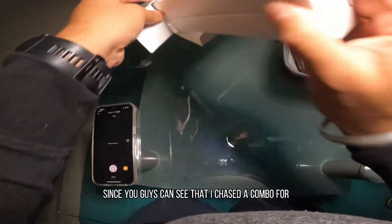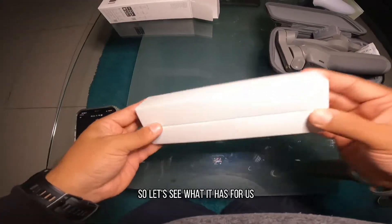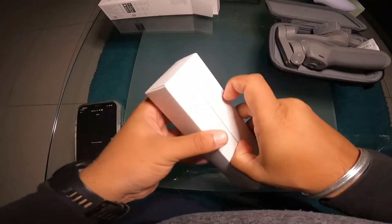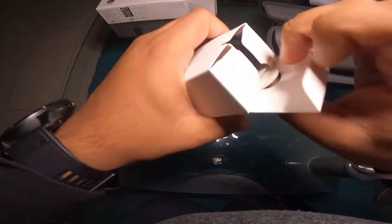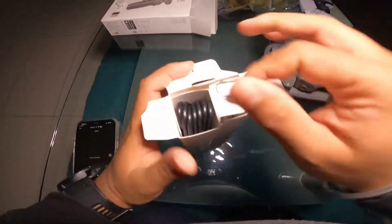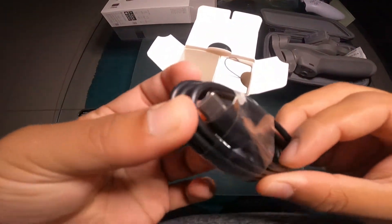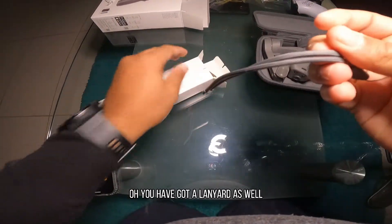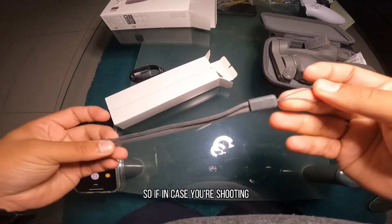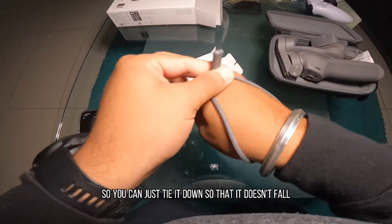Since you guys can see that I've purchased the combo for DJI Osmo, let's see what it has for us. So you get a USB-C charging cable. And you also have a lanyard as well — so if in case you're shooting and need a grip in your hand, you can just tie it down so that it doesn't fall.